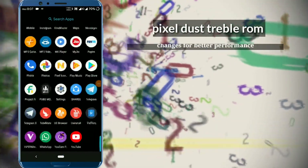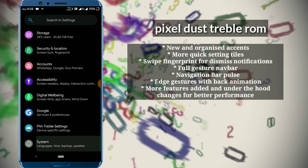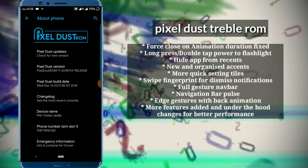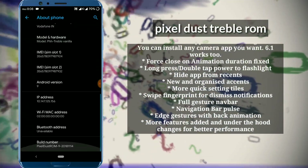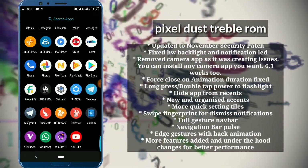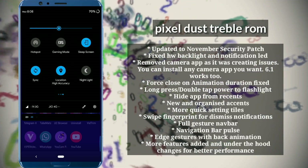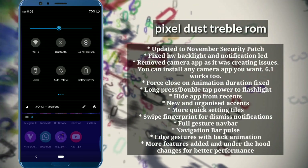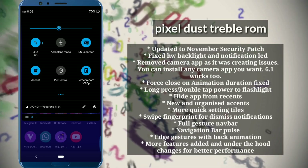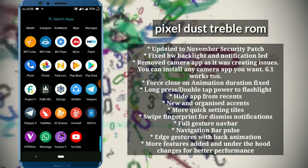In today's review we are going to see the pixel test ROM for the ASUS ZenFone Max Pro M1. It's a stable ROM. It's the best ever ROM — there is no battery drain, no speaker bug, no auto rotation bug, no any bug. So it's a stable ROM. You can see in the navigation bar the gaming mode is supported and all other modes are supported, so this is a customized ROM.